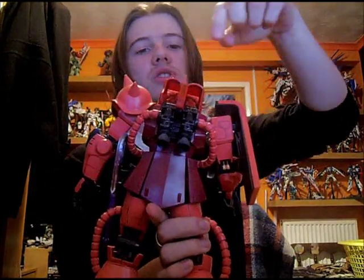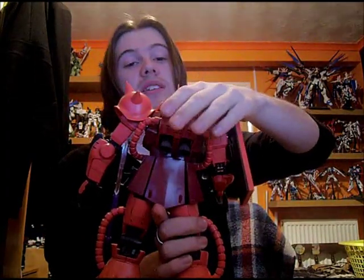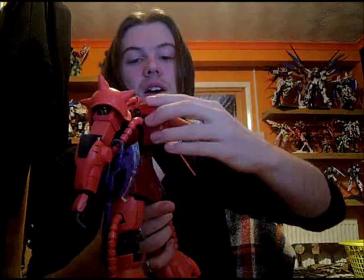For all you avid painters out there this is great for detailed painting — when you lift these flaps up you can see all the inner structure. I've seen someone who's painted theirs and it looks fantastic. Unfortunately I'm not the best painter so I tend to just do straight builds, but this is a great example of a straight build for your viewing.